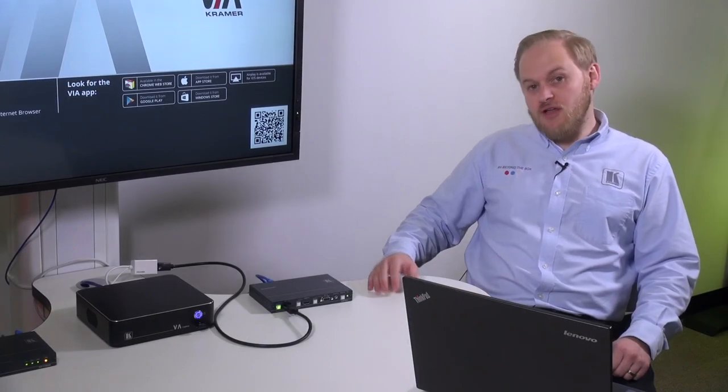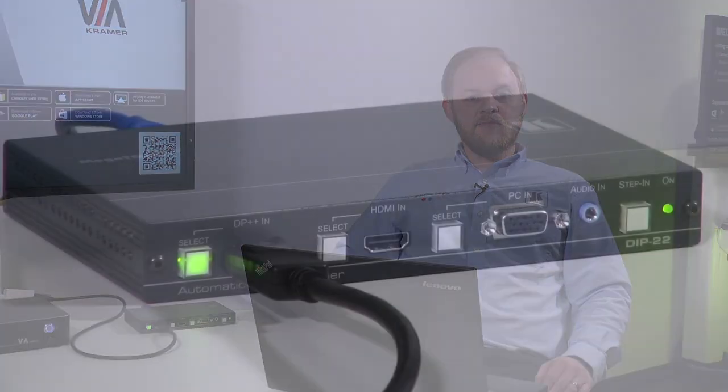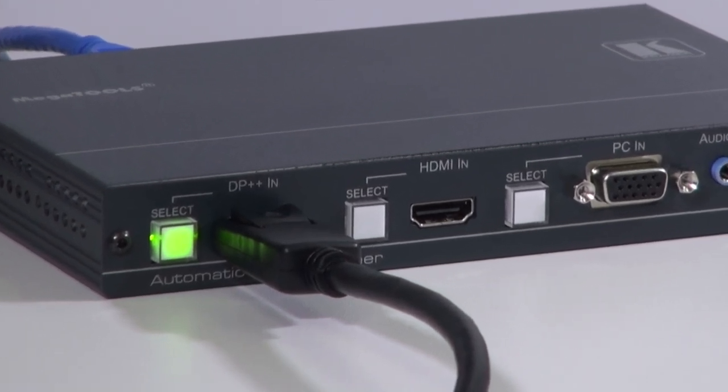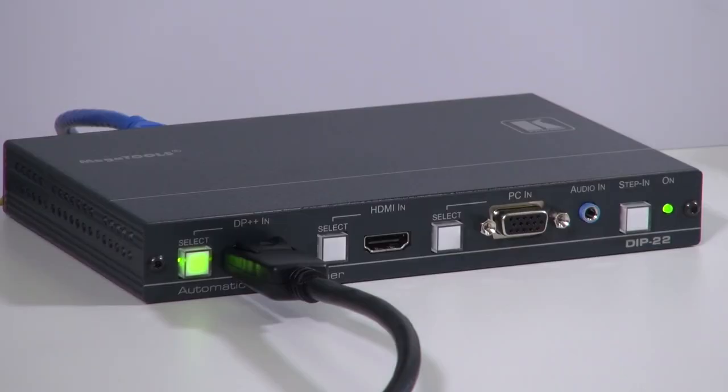Hi, I'm Mark Collins from Kramer Electronics. I'm here to talk to you today about the DIP-22. The DIP-22 is the latest in a range of desk connectivity devices. It allows you to connect up to three inputs, which can be DisplayPort, HDMI, or VGA. It then outputs HDBaseT to a compatible receiver. It will also locally de-embed audio and can change the volume of this as well if required.